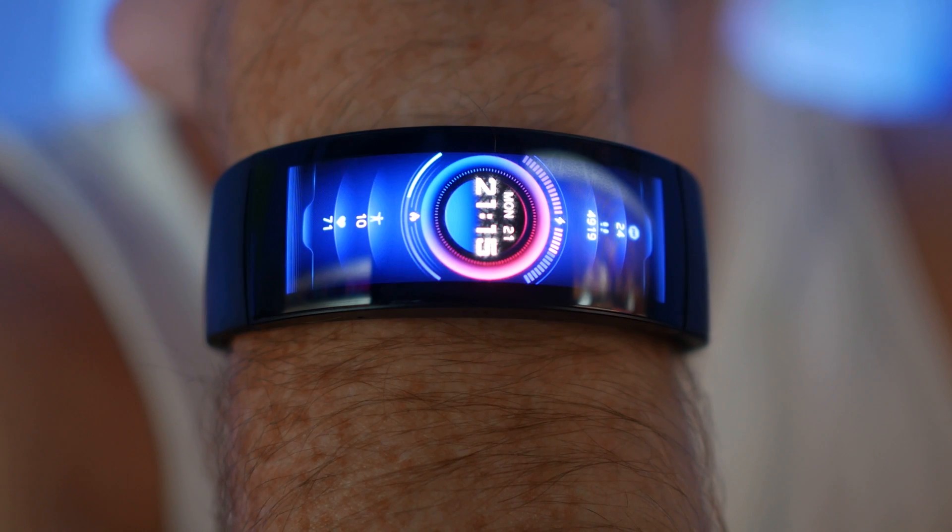So those are the specs, but specs are specs — they can say what they want, but what is it actually like to use on a day-to-day basis? Let's look at the design of the watch first, because essentially that is the most interesting thing about it. That's what makes this watch special — this curved display.